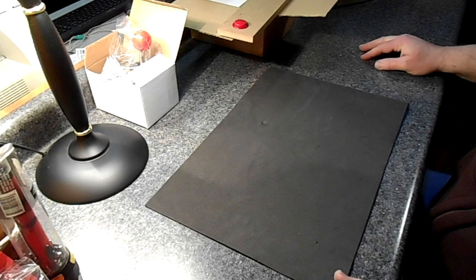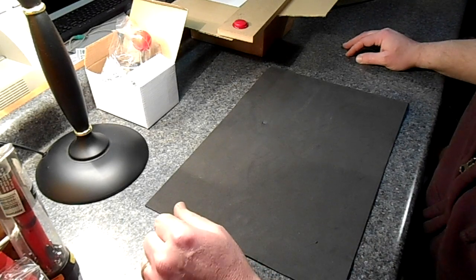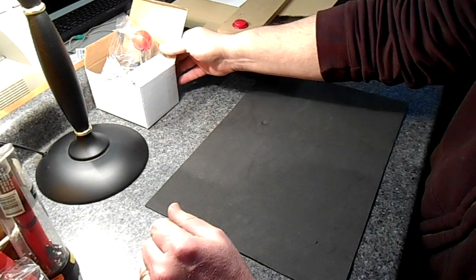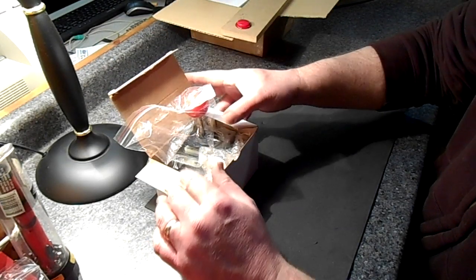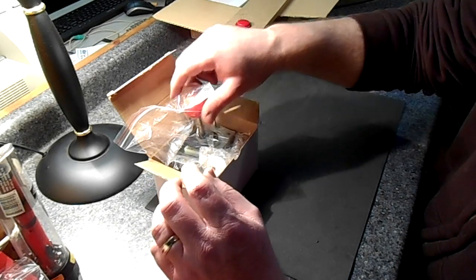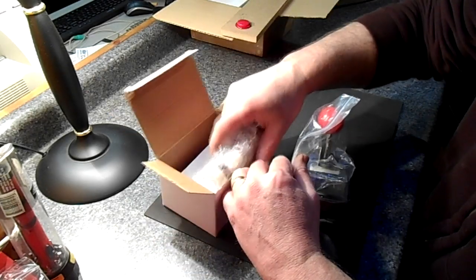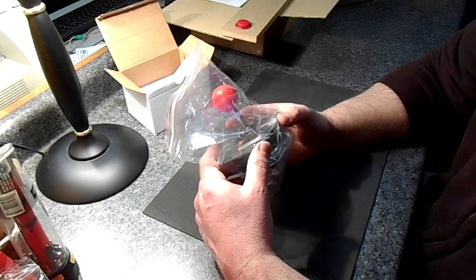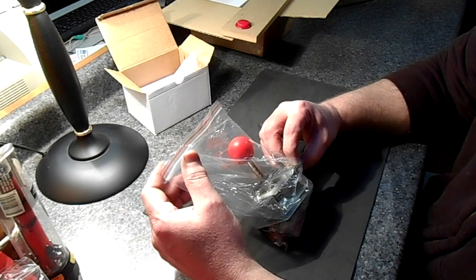We finally got our box in from Hong Kong. These are some of the parts — buttons and joysticks for our arcade that we're building. I was looking at the sizes needed for the holes and thought I'd film it. Let me show you everything I bought first and then I'll talk about what I plan to do.